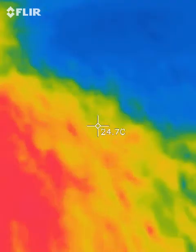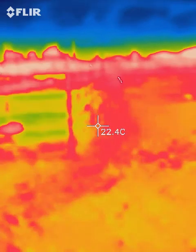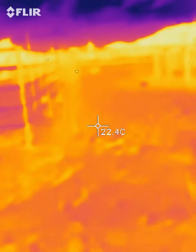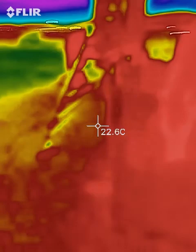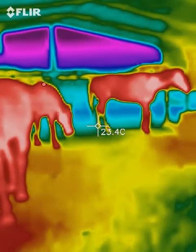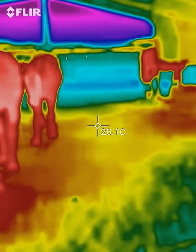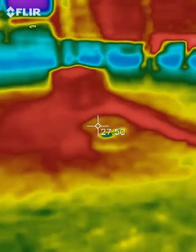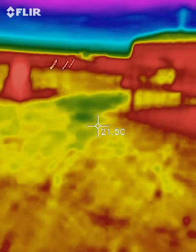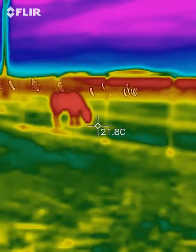That gives you an idea — one of the ways you can use it. If one of their feet is hotter than the other, it's going to show you. If you hunt, it can show you what's out there in pitch darkness. It's not medical grade — anybody that tells you it is is full of baloney. If it was medical grade I would not be selling it. But it just gives you an idea.